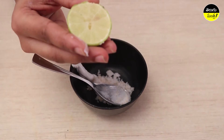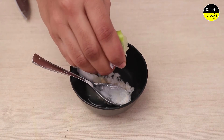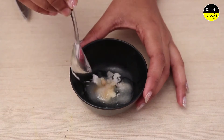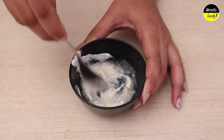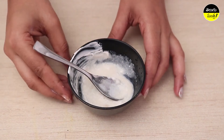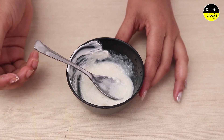Add lemon juice. Mix this together. Colgate is very important to remove blackheads.